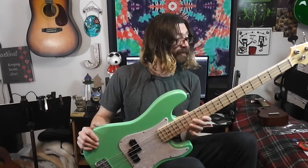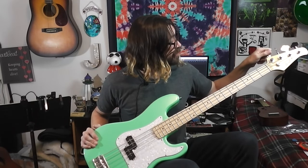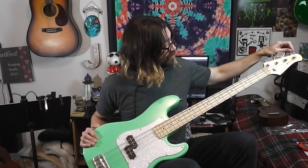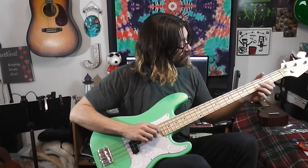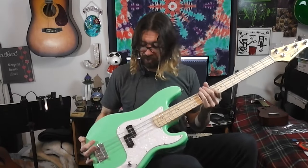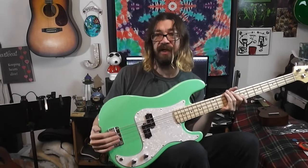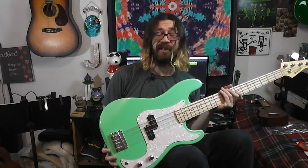Nice maple fretboard — or yeah, maple neck, maple fretboard. The tuners feel good, nice and solid. The strings seem nice. The bridge is your standard Fender-style bridge, like you'd see on a P-bass or my J-bass.